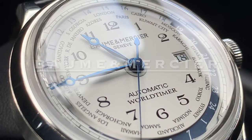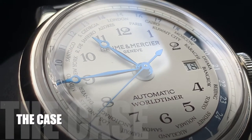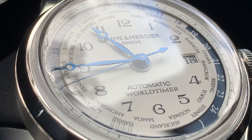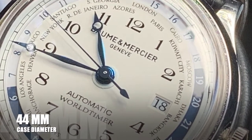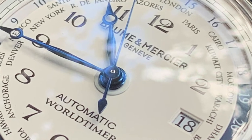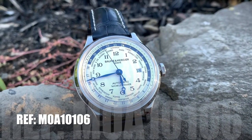I'm talking about the Baume et Mercier Capeland World Timer. This is the stainless steel model on the blue leather alligator strap, coming in at 44 millimeters in diameter. A fantastic stainless steel polished and brushed case — the lower portion is brushed and the upper portion on that bezel is polished stainless steel. Very nice touch.